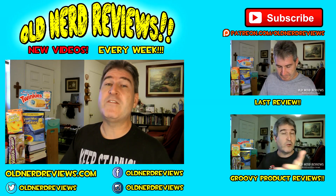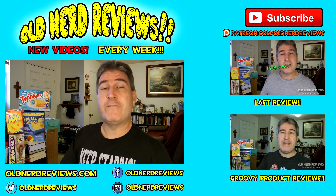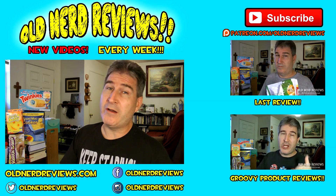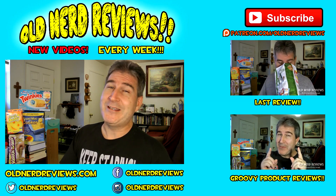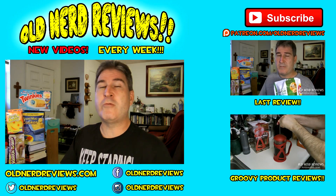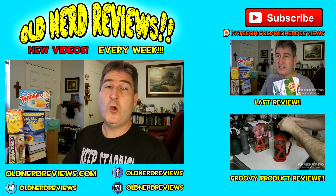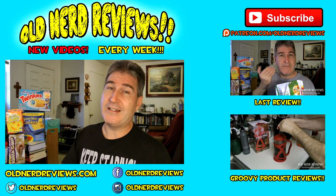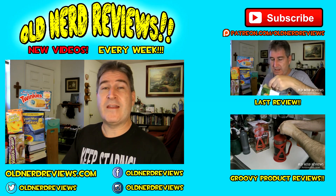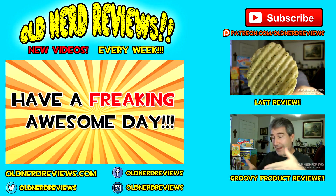Please subscribe if you haven't already. Give this video a thumbs up if you liked it. And join me over on Facebook at facebook.com/oldnerdreviews and you too can become a part of the Old Nerd crony community. Over on Twitter at oldnerdreviews, Instagram oldnerdreviews, Periscope oldnerdreviews, and the website oldnerdreviews.com. Big surprise. You guys have a freaking awesome day. Thanks for watching. I'll see you next video. Bye now.